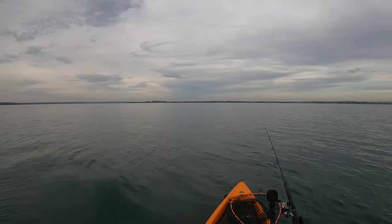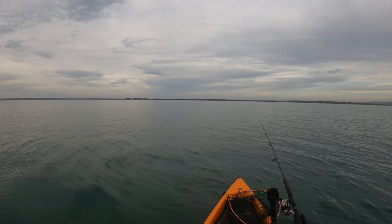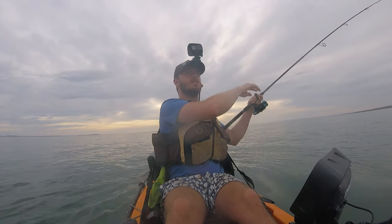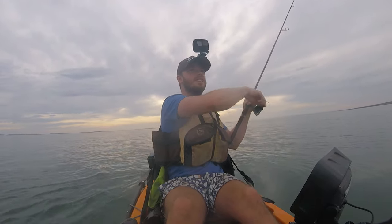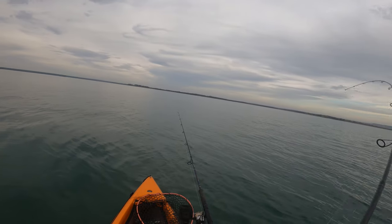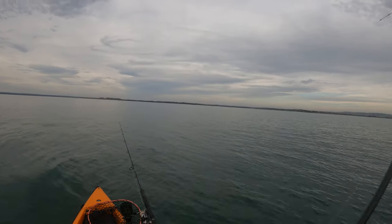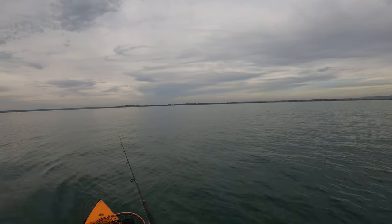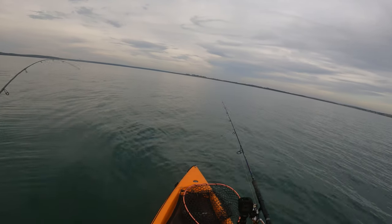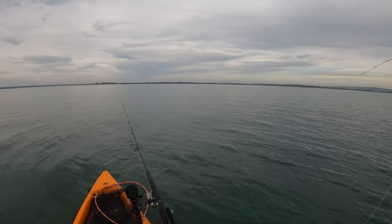Oh, snapper maybe? I have no idea what that is. It's going a bit better. This is on the real light stick, on the big pike bait — interesting. Did we go over that one? I feel like we might get tangled. All right, well that's out of it somehow.